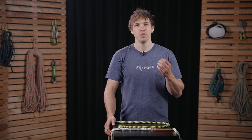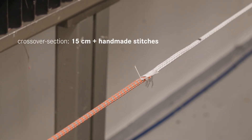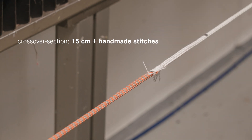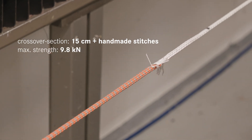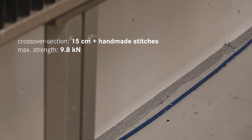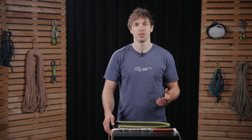The result here is that you will not increase the strength of a splice with longer crossover sections. This point gets even more interesting when we perform the test again with a 15cm crossover length, but this time secure it with a few handmade stitches — because then we also get close to 10kN. This again emphasizes the point made in the previous episode: securing the splice is important to keep all elements in place, but it does not increase strength.